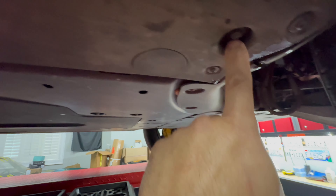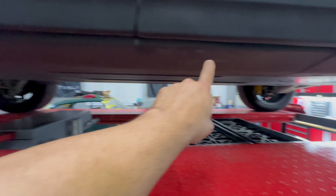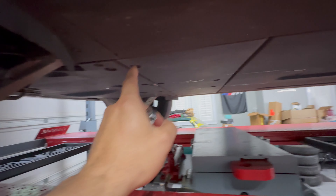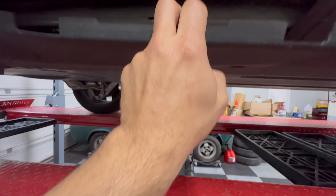You've got a bolt here and a bolt here — I think those are 10s — and then you've got a little torx there. This one has nothing, so it just pops off, and we use the panel tool. Same over here, little torx. Just a regular 10 here, and that's it. Then it just kind of pops down, just like that.